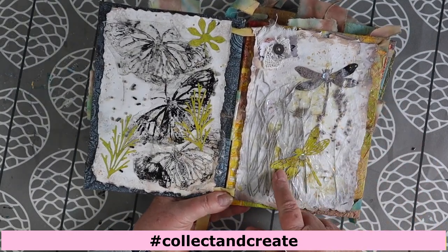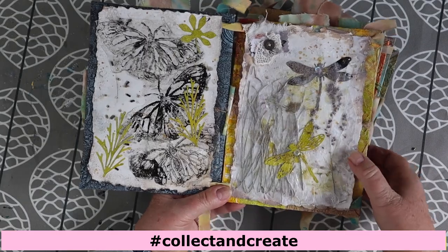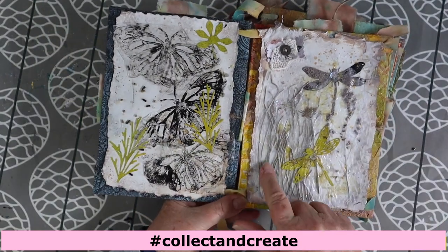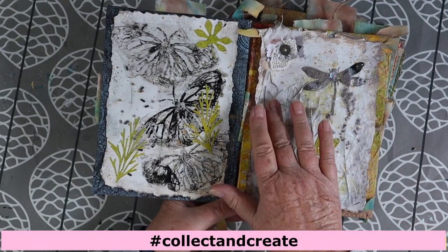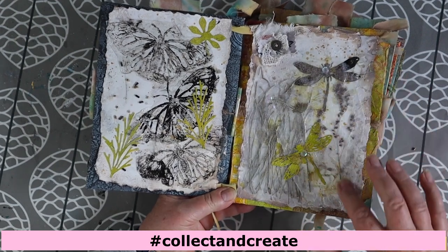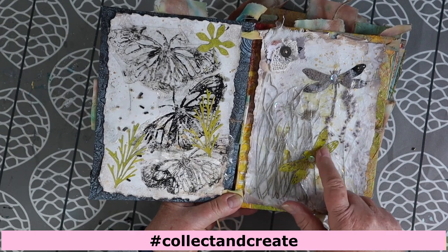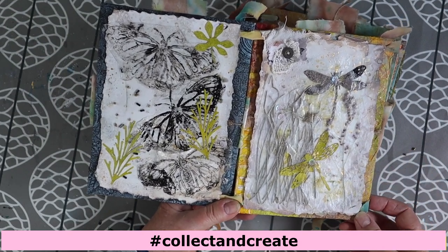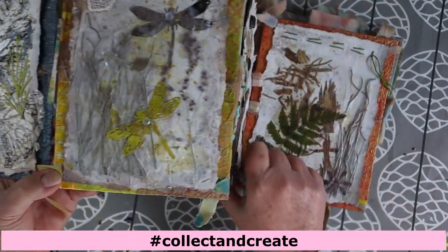There are actually three dragonflies on this page — the third one is right behind this one. These are needles of a casuarina tree, which you see a lot of in coastal areas here. I glued them between two layers of tissue paper. That's a head of grass, and another grass seed also put between layers of tissue paper. The dragonflies are die cuts cut from run-off pages, and I stuck a clear sequin on each of them.